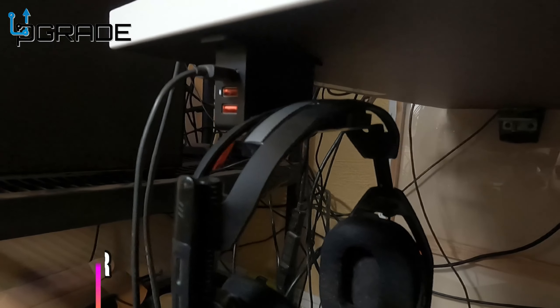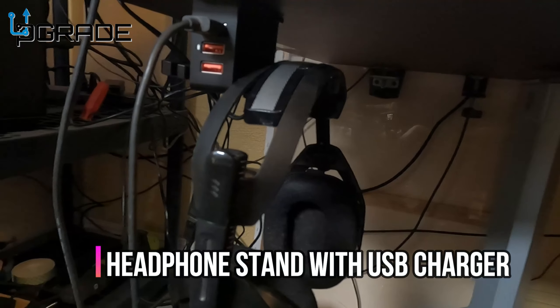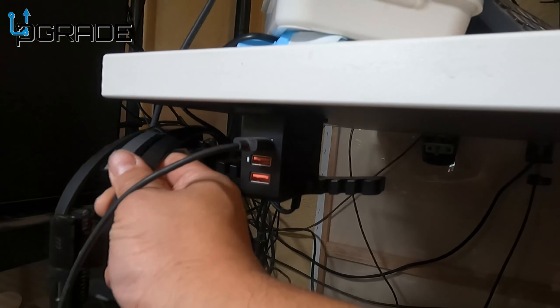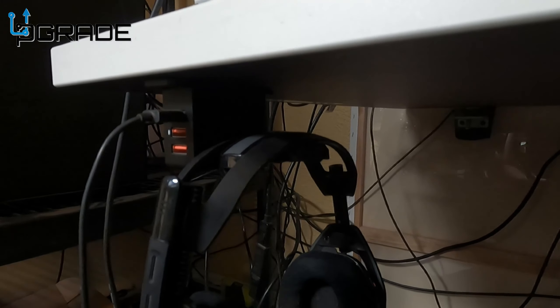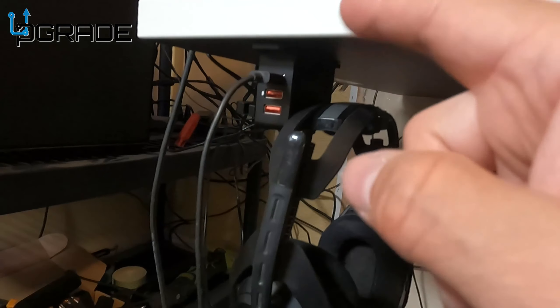The headsets are hanging pretty well. I still need to do cable management in the back with my monitors and everything, but so far I really like it. If you have any questions or comments, let me know. You can hang things on both sides, but we're keeping it right in front. These are the Astro 850s and we're charging them right now.